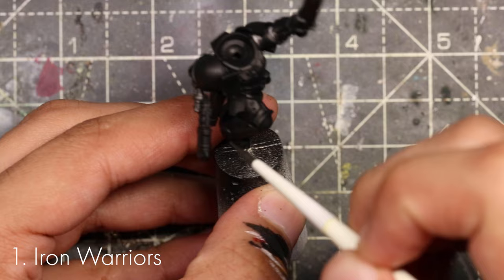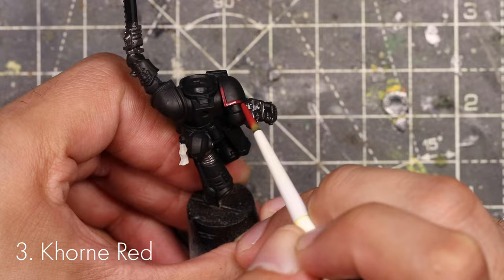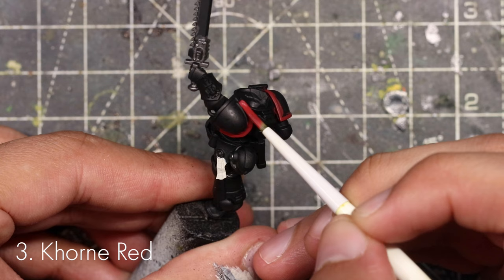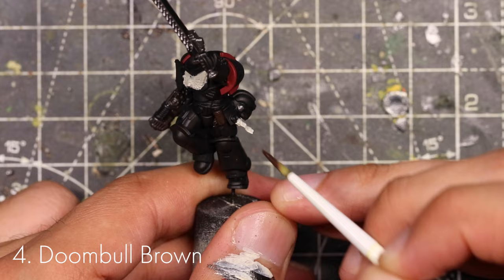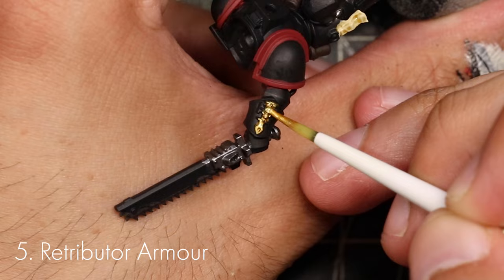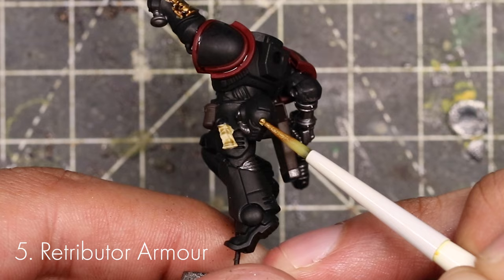Next we're going to paint the chest eagle — this is going to take two thin coats with Wraithbone. The other parts to paint with Wraithbone are all the purity seals on the model as well. Then we paint all the red parts with two thin coats of Mephiston Red — that's the gun parts, the chainsaw, and the edges of the shoulder armour. After that, Doombull Brown for the pouches and gun holster. Then all the gold parts — the Indomitus logo crucifix pattern on his arm, and the skull on the sergeant's helmet.